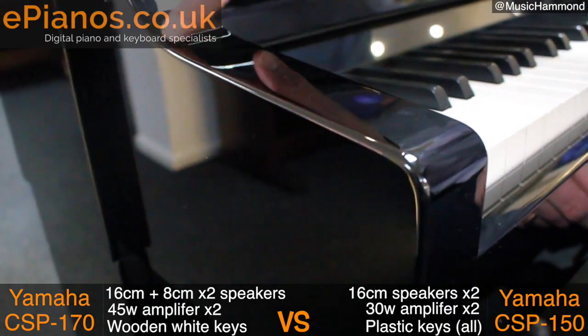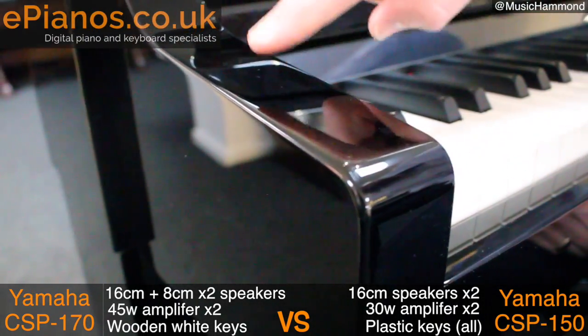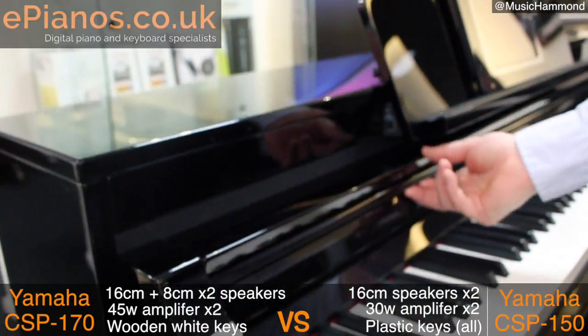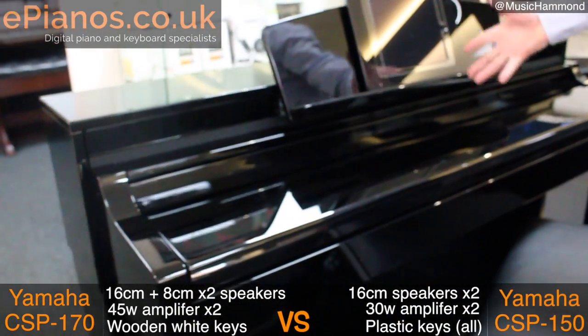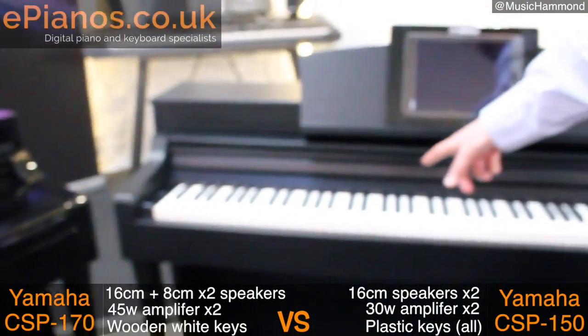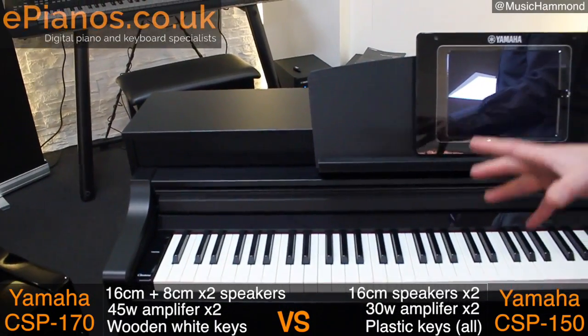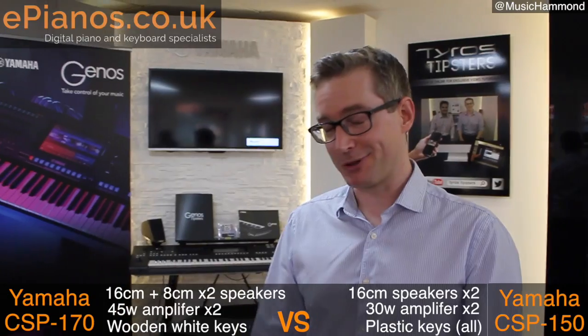What we're looking at here is 52 layers of polished lacquer, so this is one serious finish. You really notice it around the edges where it's nice and smooth — get a nice look at the lid there as well. It looks much more like a traditional piano. The black walnut on the 150 is a lot cheaper. It still looks nice, but it's not as special as the polished ebony finish on the 170.